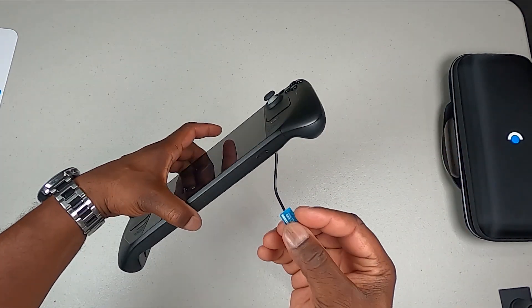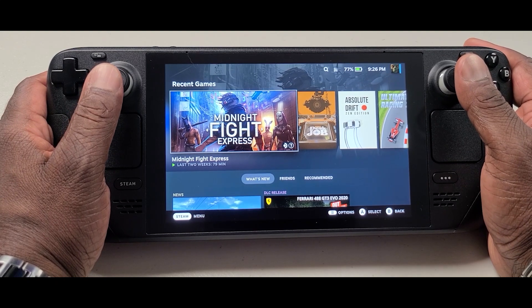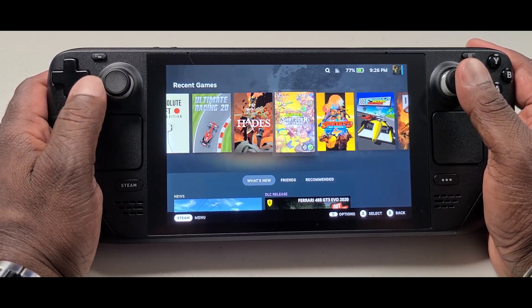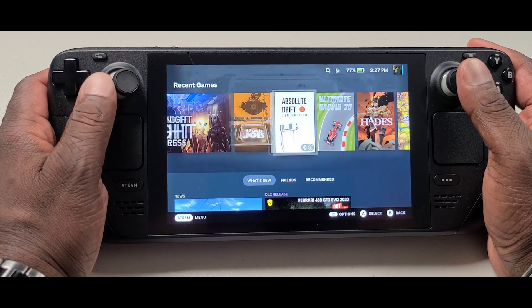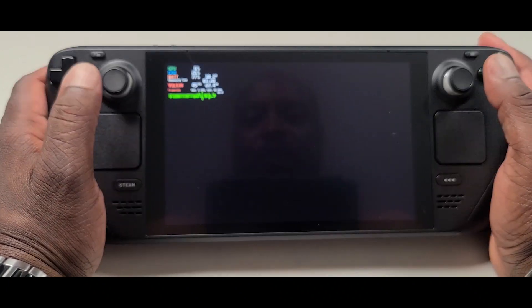I'll take my 512 gig micro SD card and insert it into the micro SD card slot — it clicks in. We're back: the OS is loaded and I've got my Steam library. Not the whole library, but as you can see here I have certain games — some of them aren't listed as verified for the Steam Deck, I didn't know that. I'm going to do a dedicated video on some of these, but let's see what we can show you right now.